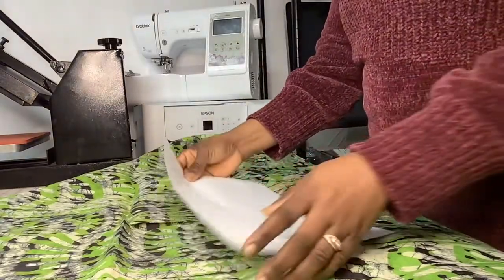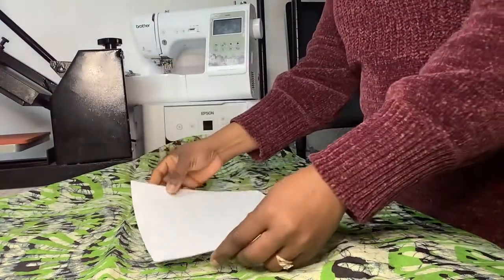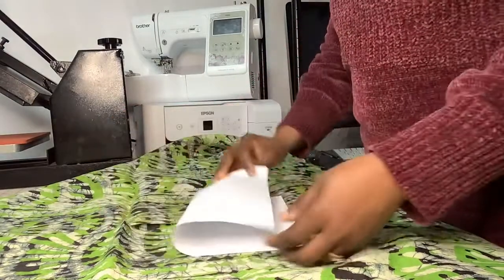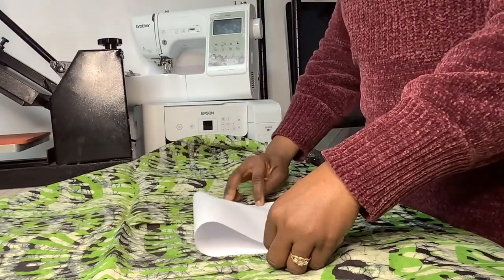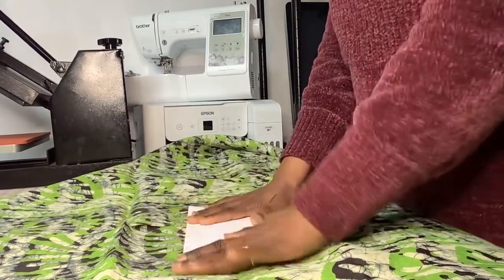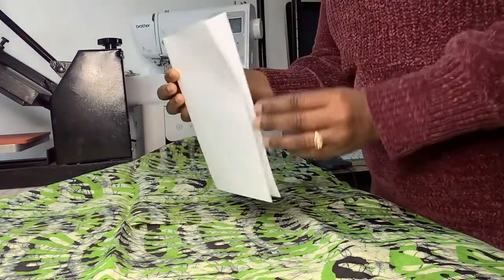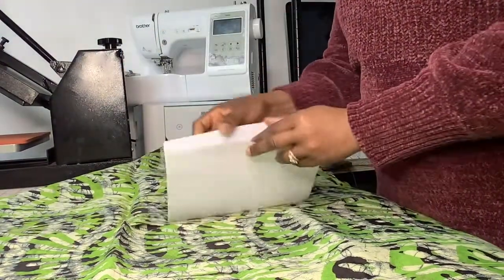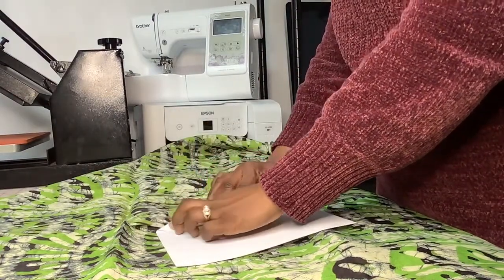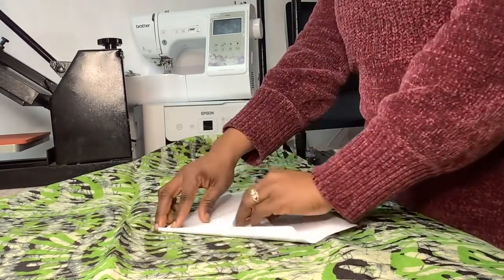I'm working in a real tight space so you might not be able to see. If you get something like a level eight fold of fabric, you just want to first find your middle. Fold it to find the middle of your fabric. You can see, and then you flip that open and make sure to mark it, and do the same on the other side.